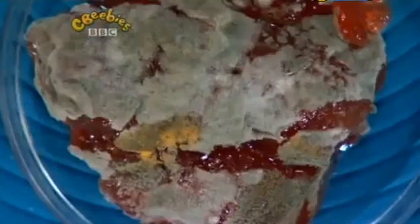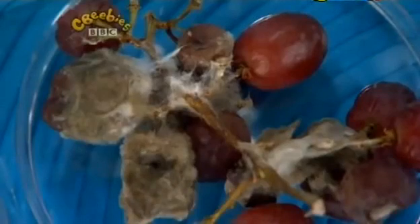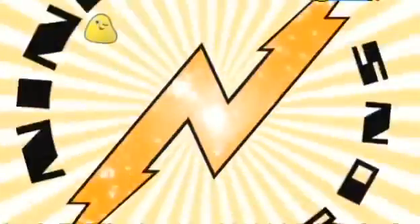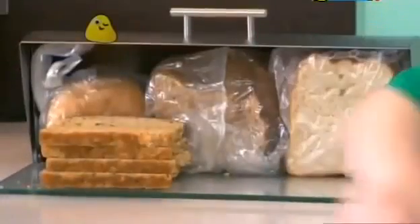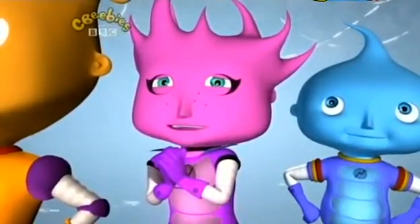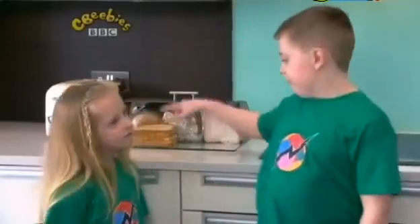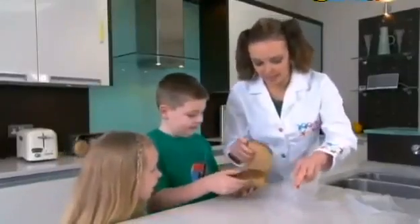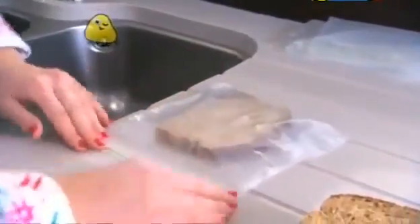But we still haven't answered your question: how can we stop our bread from going mouldy? I've got an idea for an experiment — we're going to have to go back to the house. Can you show me where you normally keep your bread? My goodness, what a lot of bread! And what about the bread at the front there? That's the bread left from yesterday's picnic. Well, that's perfect for our next experiment, so let's start by putting it into some bags.